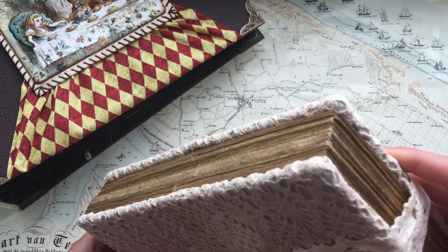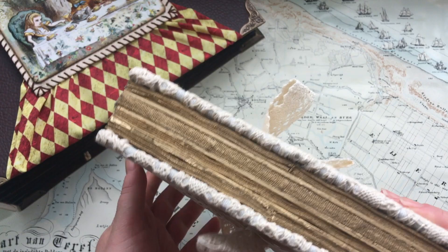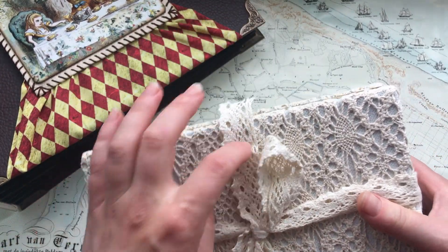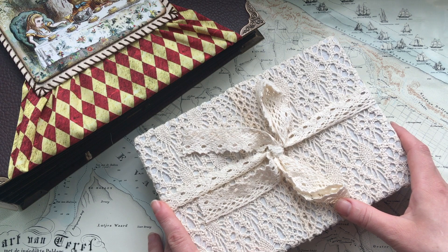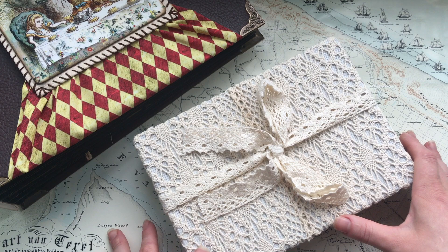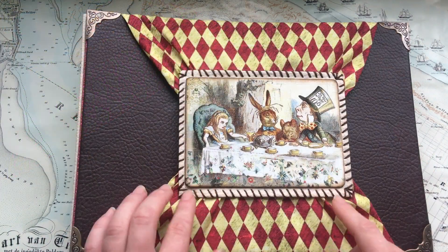For now I think I have enough time to make a proper tutorial on how to make this sixfold book, because many of you asked me about it. Also, before I leave, I want to make another junk journal — I just don't know the theme yet, so if you have ideas please share and I will gladly consider them.